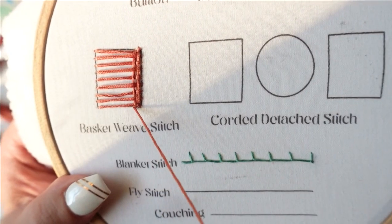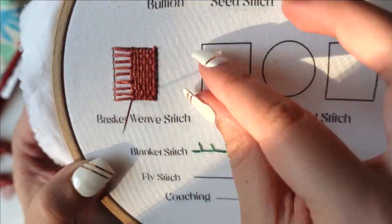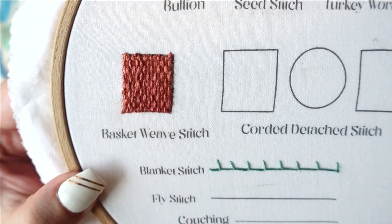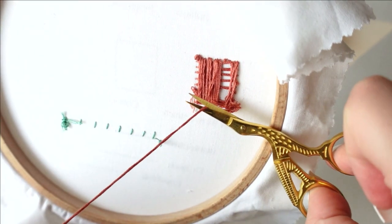This is what creates the woven effect at the end of your stitching, to make it look similar to a basket weave. Once your shape is full, go ahead and come back through the back of the fabric, tie a knot, and there you go.